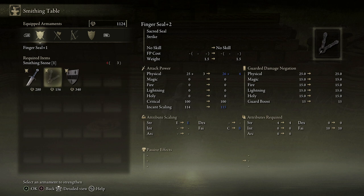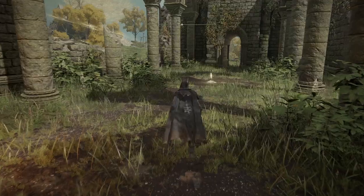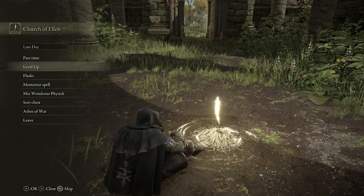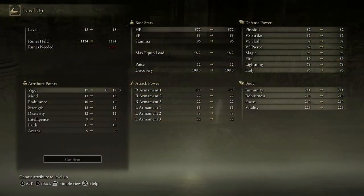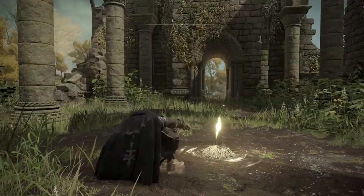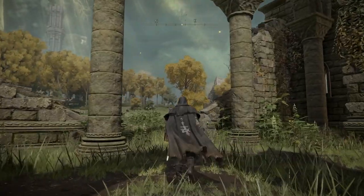Because we're interested in spells, it's faith that makes the difference. When you level up at a Site of Grace, if you pump points into faith you're going to increase the damage and healing capabilities of your finger seal. So that's it — that's how you use incantation magic in Elden Ring. I hope that was useful and I hope you've been inspired to go and try a Confessor.